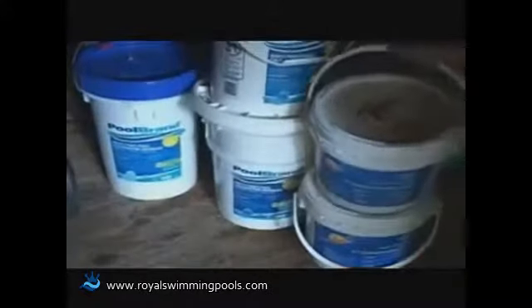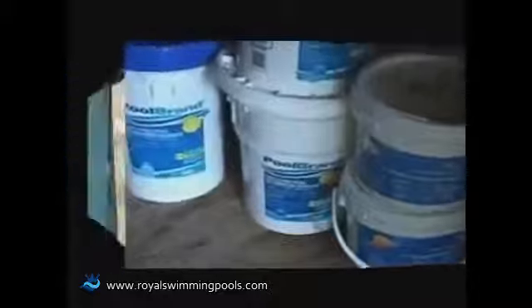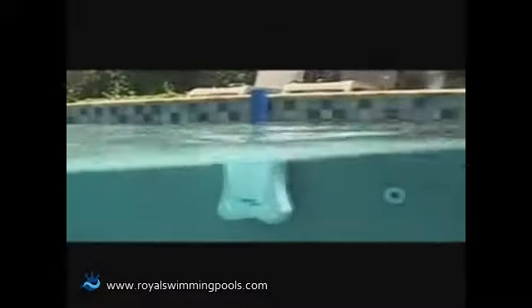Your backyard will also be more user-friendly without needing to store dangerous chlorine. The Saltron Retro does all the work, keeping your chlorine levels constant so your pool water is sanitized, refreshing, and safe.